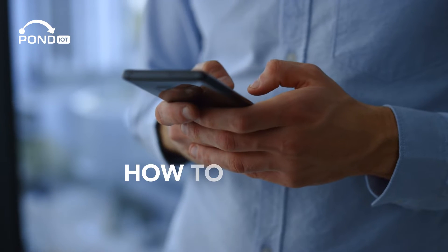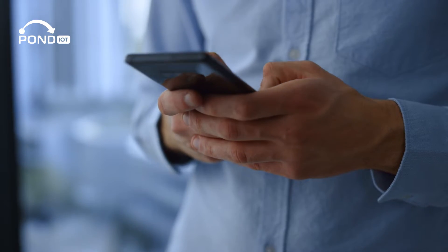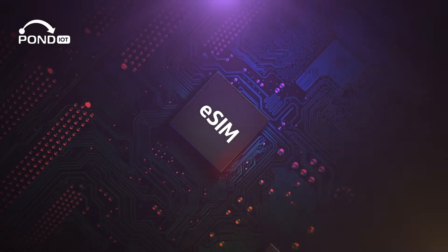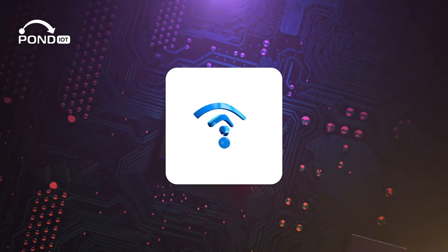Ready to embrace the world of eSIM technology on your Android device? Before diving into the setup process, let's ensure your device is up to the task. It must be eSIM ready and factory unlocked. And don't forget a stable internet connection.